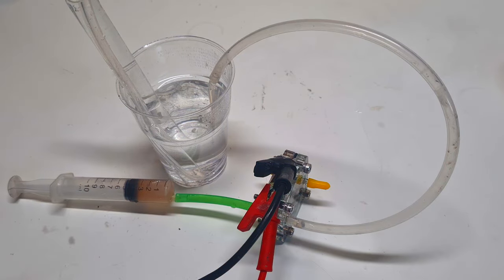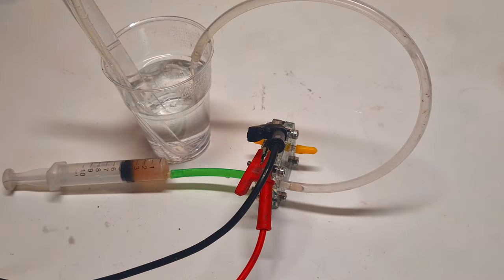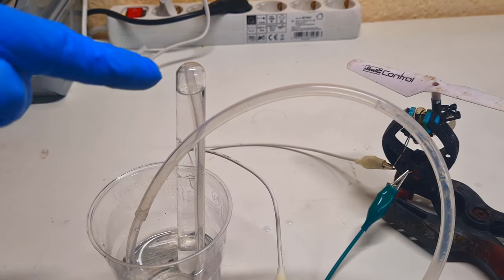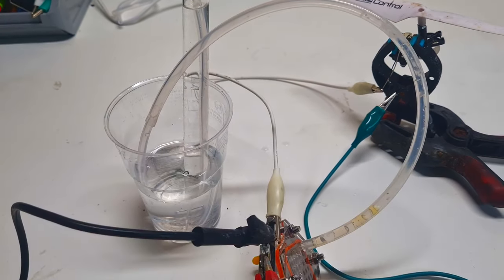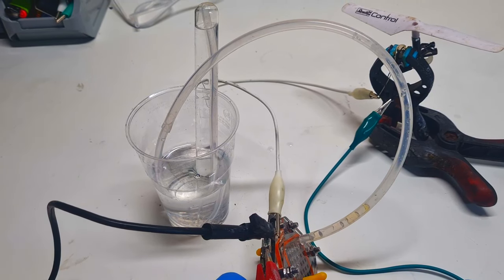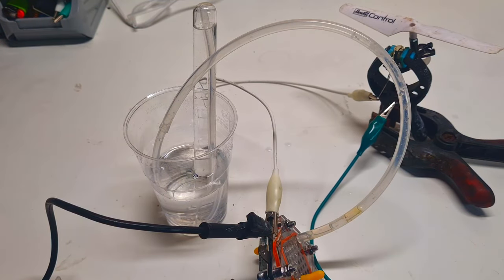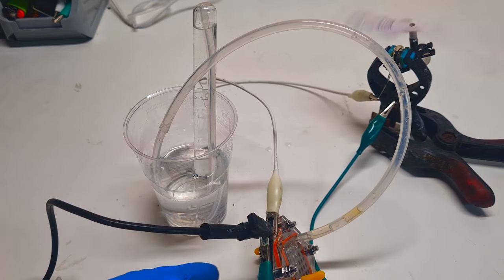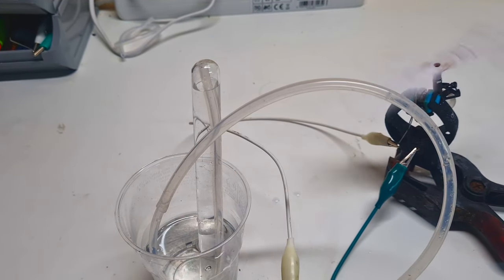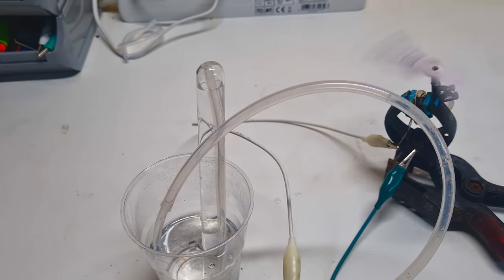Now I will connect my power supply — positive on positive and negative on negative. I will charge this cell with around 1.6 volts. After five minutes of charging I will stop, because I want to show you the consumption of hydrogen when the cell is under load. I connect this motor as the load, and here I have already stored some hydrogen. Now you will see the consumption of this hydrogen when the battery is on the load.